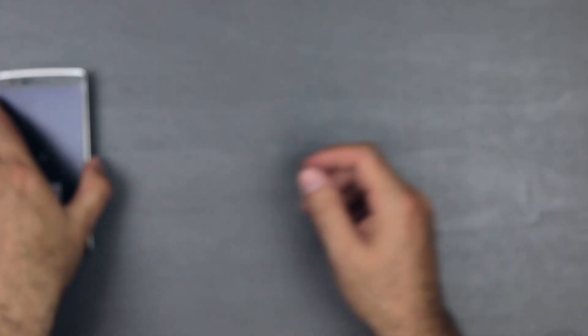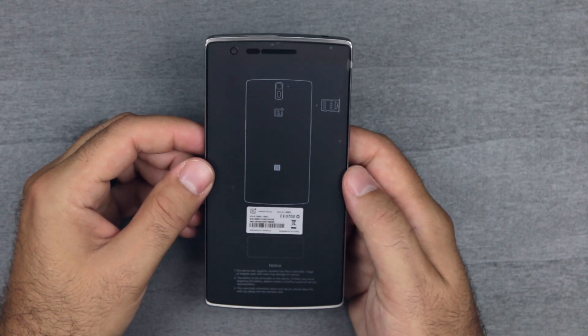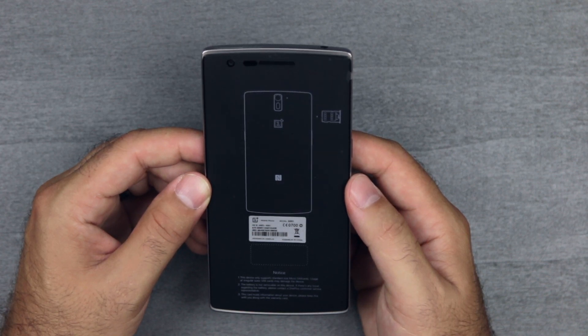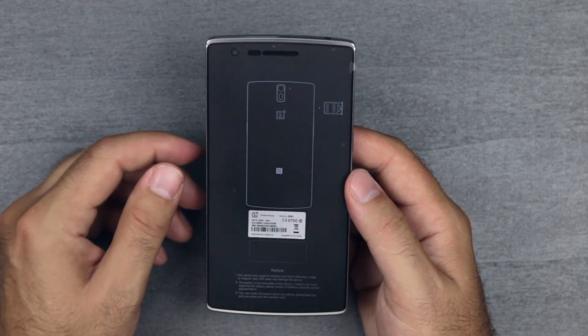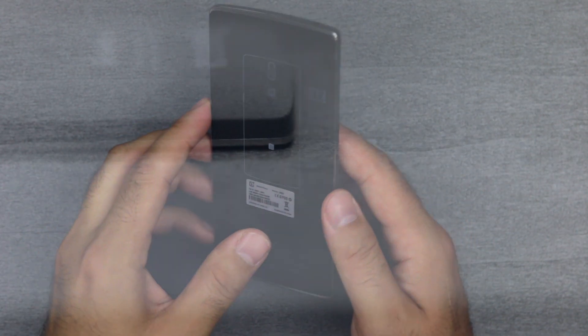That's it for the accessories — now let us get back to the star of the show. Here it is, the OnePlus One. The sticker reads: this device only supports standard micro SIM cards — usage of regular or irregular size SIM cards may damage this device. The battery is not removable on this device. The card holds information about your device — please keep it along with your warranty card. I like that they put it on the screen protector, like the HTC One had it on the back of the phone.